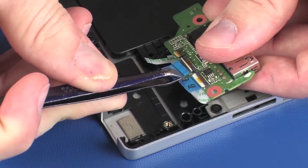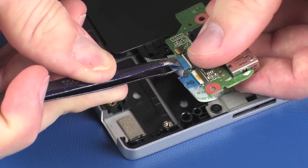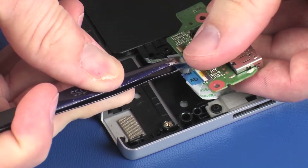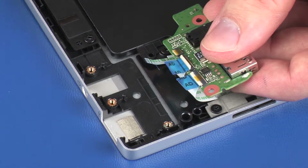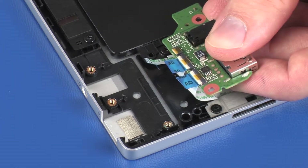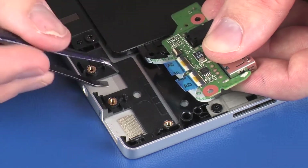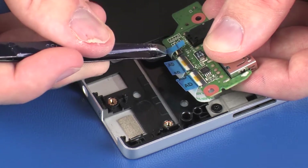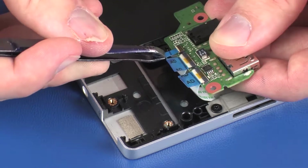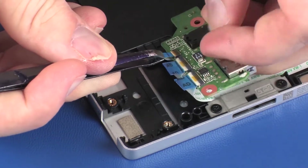Insert the volume button board ribbon cable into the volume button board ZIF connector on the audio board and press the locking bar down to lock the cable into place. CAUTION: Use care to prevent damaging the ZIF connector and ribbon cable.